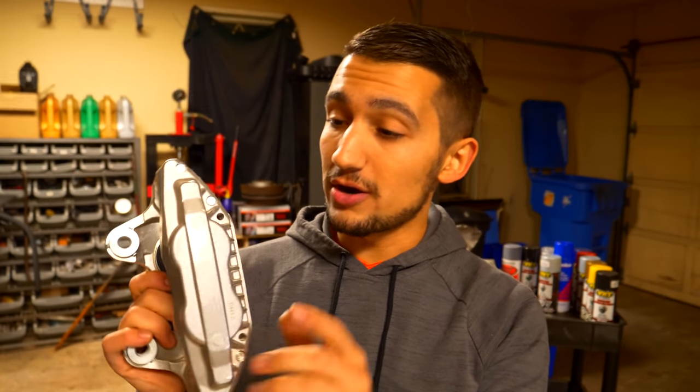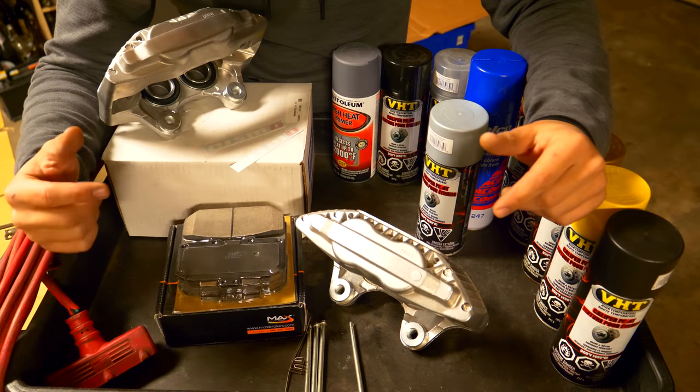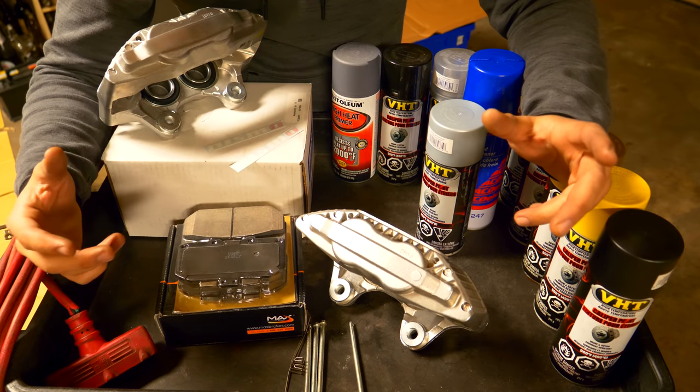So what I picked up was a set of four piston calipers that are off a Nissan 300ZX. My car is a 1998 Nissan 240SX, and the car that these brakes came off of would have been in production at the time. So if you have a 240 in 1998 or whatever model year your car is, you would have been able to do this upgrade.